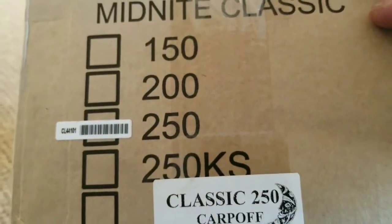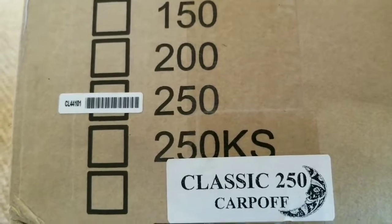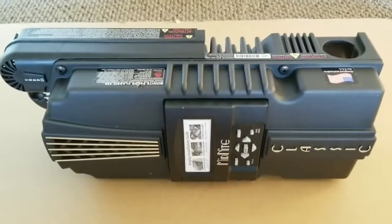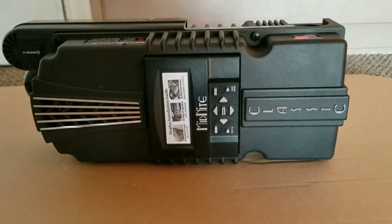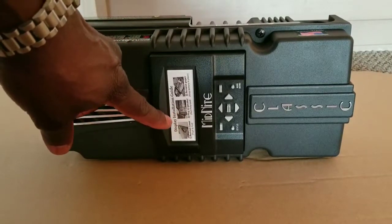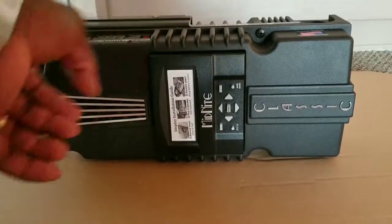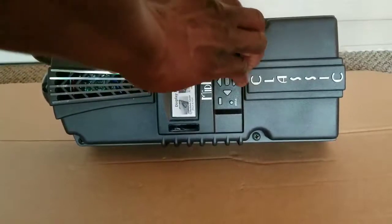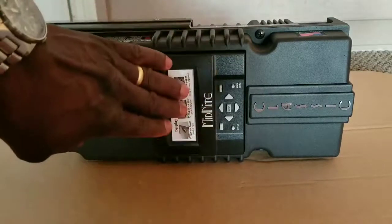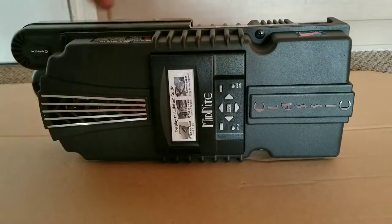Here's the box confirming it's a Midnight Classic 250. There are instructions here about the Midnight MNGP — the Midnight graphic display panel. Watch out, this thing pops. Pull it all the way — you can yank this one out. Then we can connect the speaker, connect the battery, and get this thing to sync with the device.